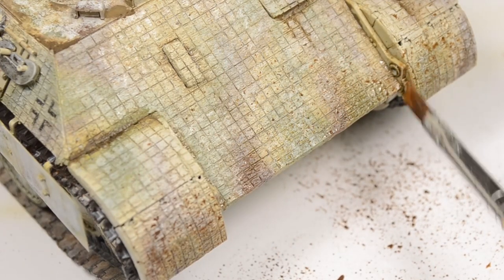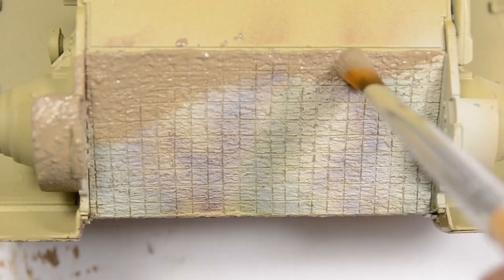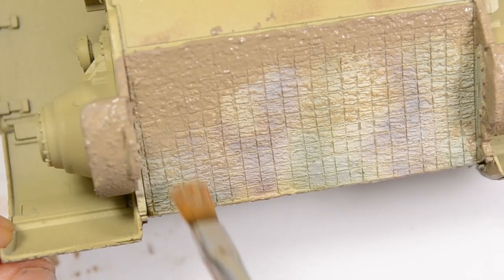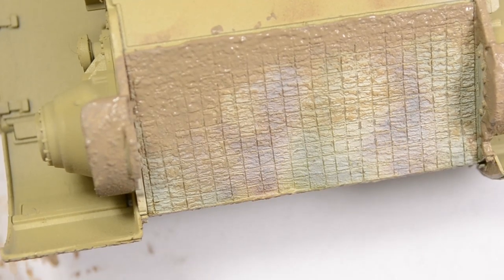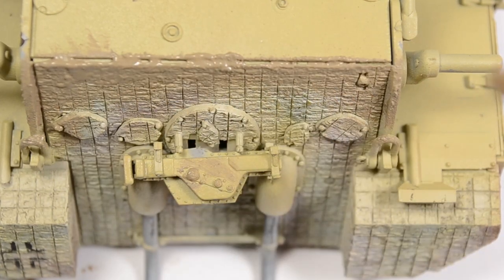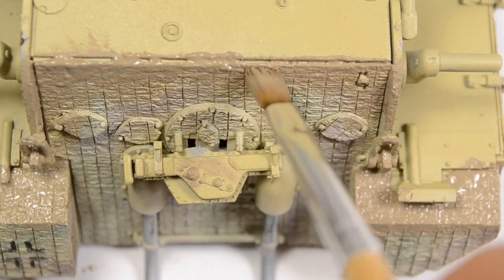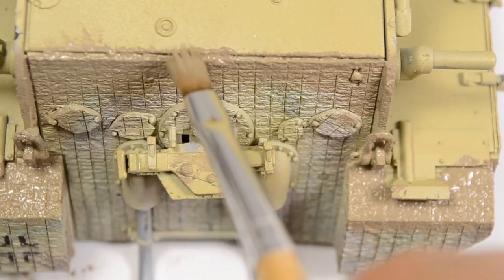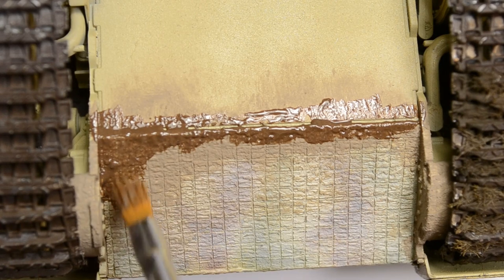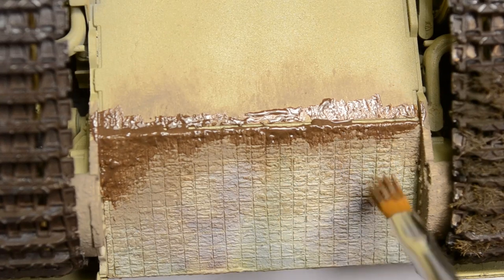I add some splashes — I'll talk about this in the next chapter since this is the effect I use to pull everything together. It's time to finalize the weathering by adding mud to the underside of the vehicle. On the front glaciers I use a U-shape or L-shape for applying the first heavy mud layer, texturing it — the same procedure is applied on the rear and front lower glaciers, adding heavy mud and stippling to create an interesting and realistic-looking texture. The thickness of this paint helps a lot in getting dominance over the Zimmerit.